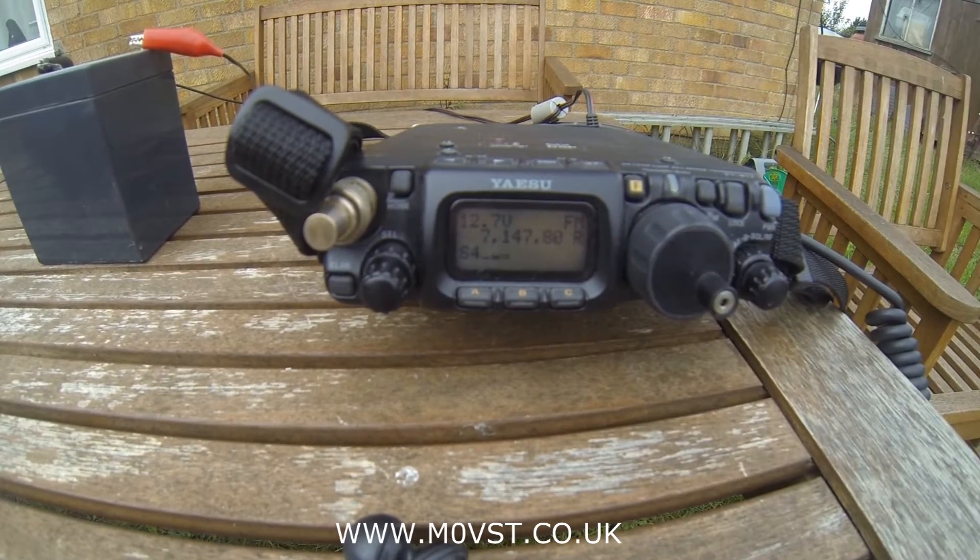That's a bit of a surprise actually — 40 metres. I wasn't expecting that, but it's a nice one for free. Let's move on to 30 metres.